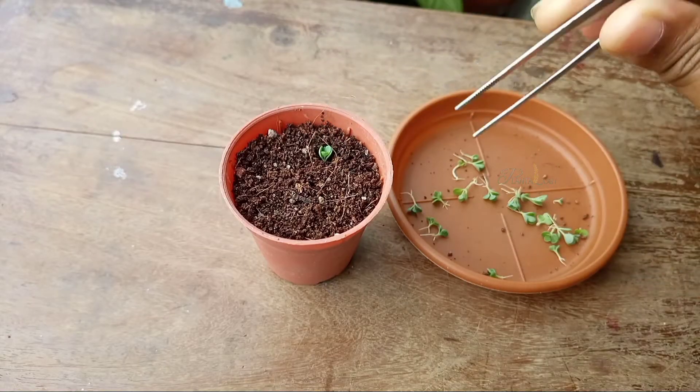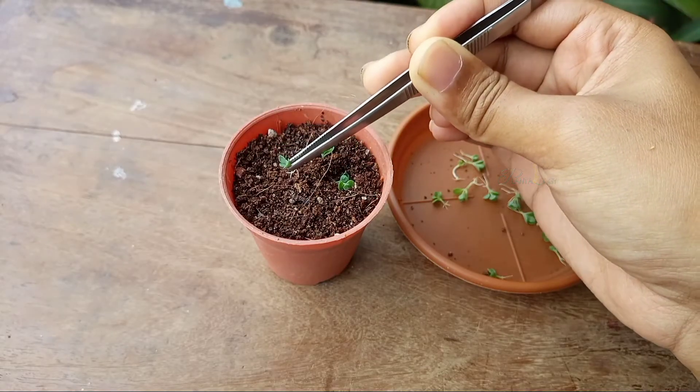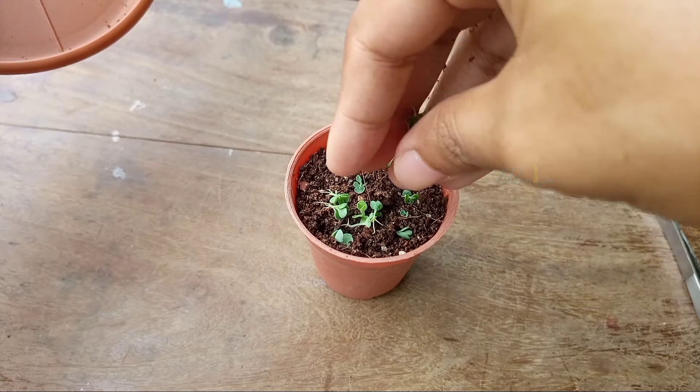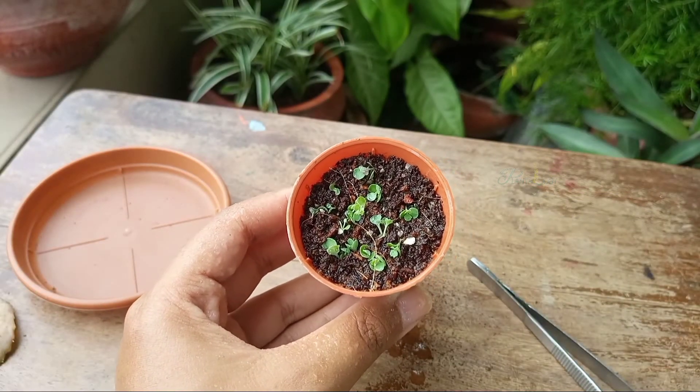Now gently plant the offsets in the growing media, or sprinkle them over the soil. Then spray water, and within one week they will be stable.